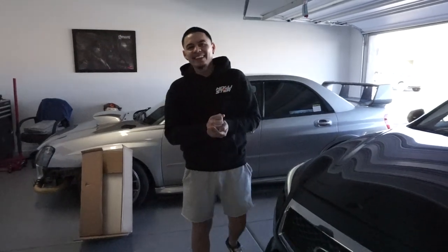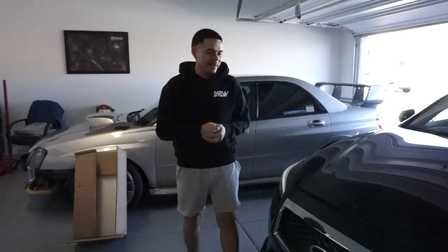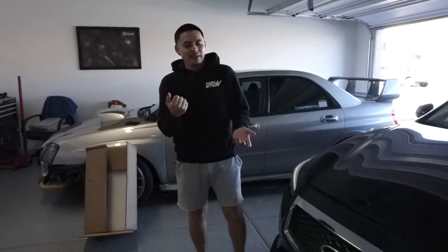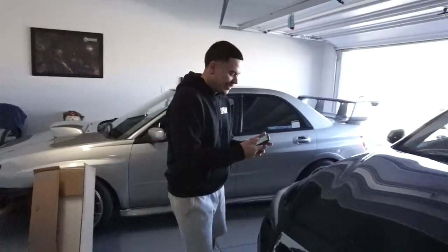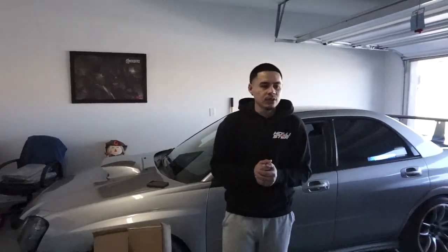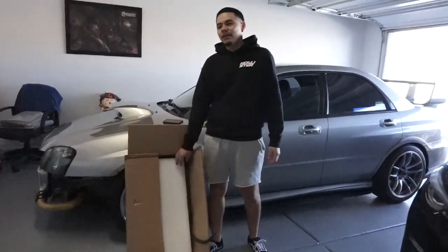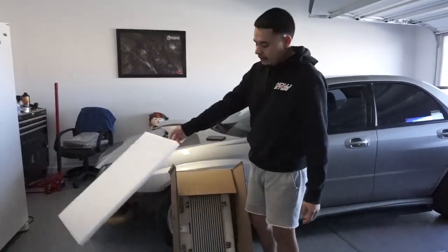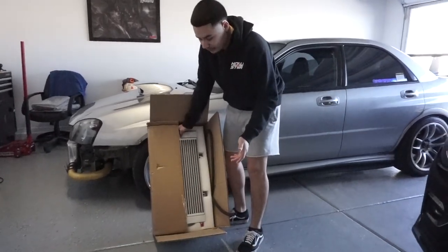Hey, how's it going guys, super duper pretentious here with another video. We're out here doing more mods. Today we're going to be installing a BMS heat exchanger for the Infiniti Q50. This is the $299 edition — there are two versions, an elite and a regular. This is the regular one. I've heard they're exactly the same, just that the $429 version is made in the USA and this one's made in China.